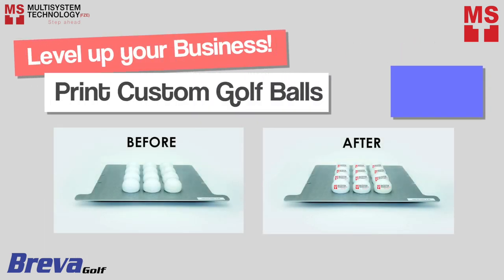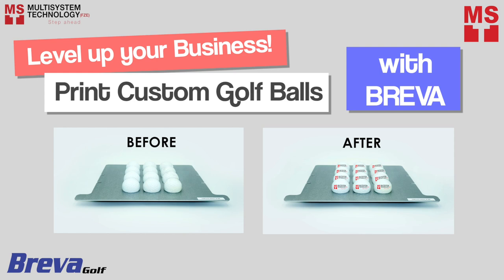Level up your business by making custom golf balls using Breva. Easy to use, and the most compact flatbed printer.